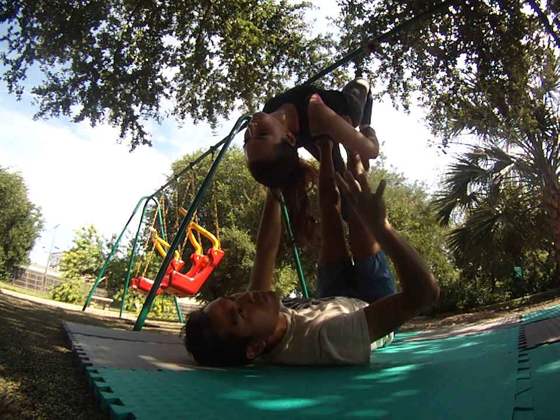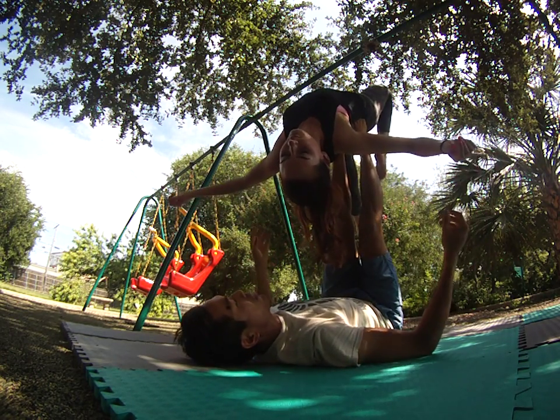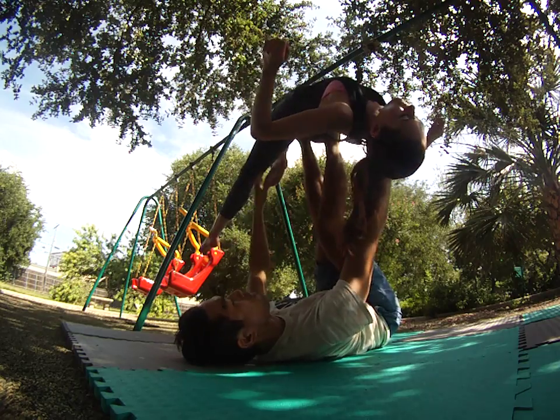After we've done a bunch of those flows, we want to give the audience a chance to pause and appreciate our work. From back bird I'll grab Laurie's shoulder, pivot my right foot, toes towards me.